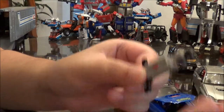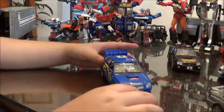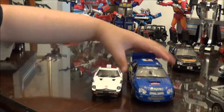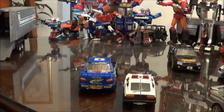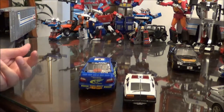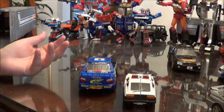In robot mode, it flips out into a rifle. That covers all the Imprezas. Just a little size comparison — you can see the newer Masterpieces are slightly smaller. For some reason, when Hasbro updated the Datsuns — which is Blue Streak, Prowl, and Smokescreen — they made them Imprezas, although Prowl became an Integra in the Alternators line.